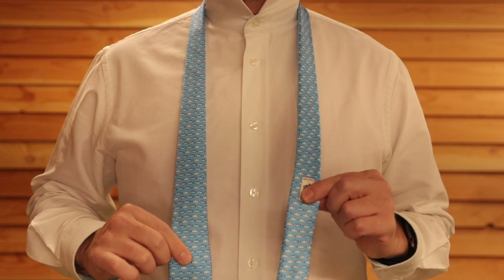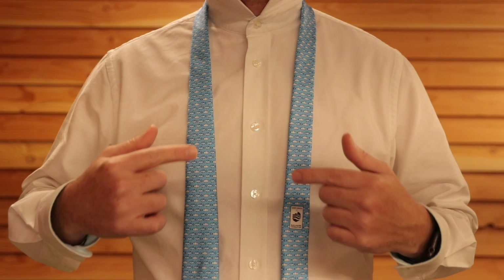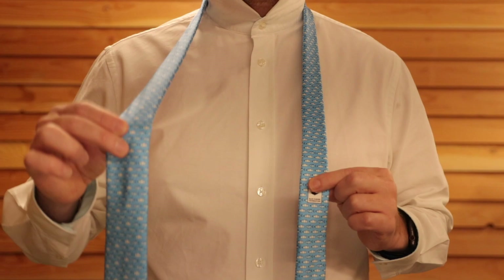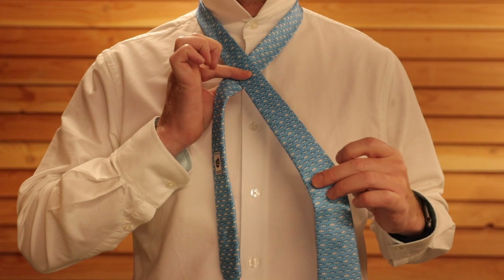It will vary depending on your neck width, your chest length, and the tie length, but you may need to do it a few times. This tie knot is so easy that you'll be absolutely fine. Cross the thick end over the front of the thin end and hold it together with your thumb and forefinger.